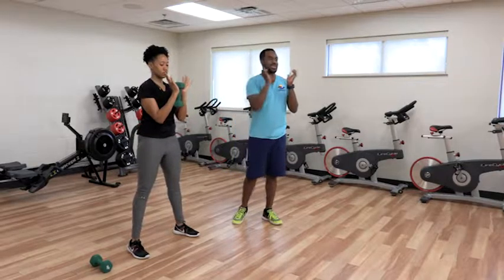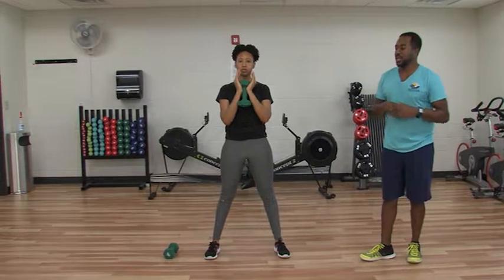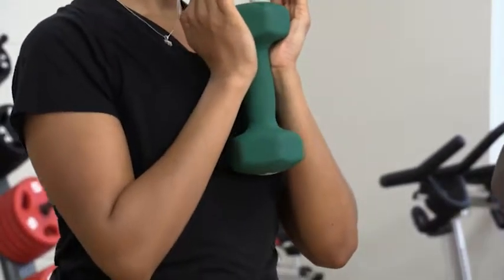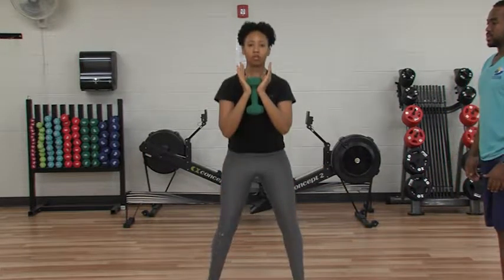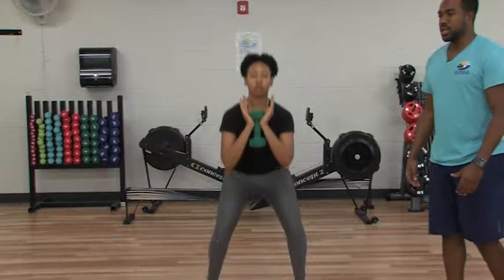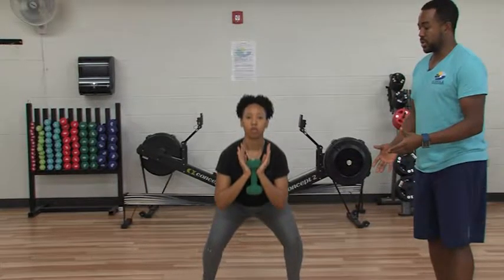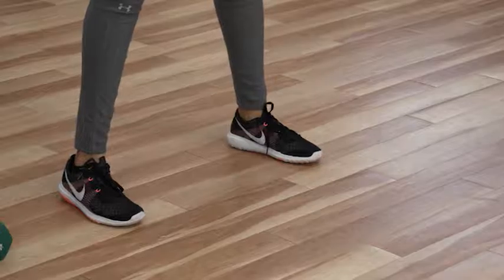Next we're going to go into the goblet squat. Just like if you had a big goblet, something to drink out of, you're going to grab the dumbbell and then squat down. It's almost as if you're sitting back in a chair — hips moving first and then dropping down. You want to keep the weight on the midfoot and the heel of your foot. We don't want the weight to go on the front of the toes because that puts all the pressure on your knees.